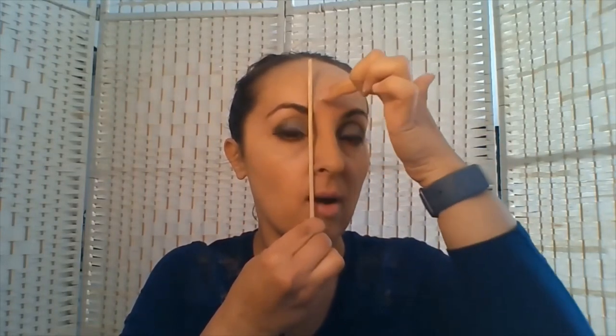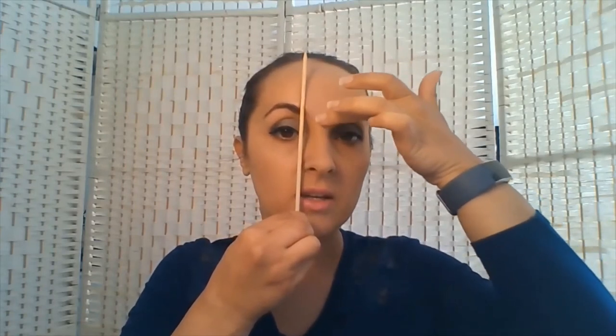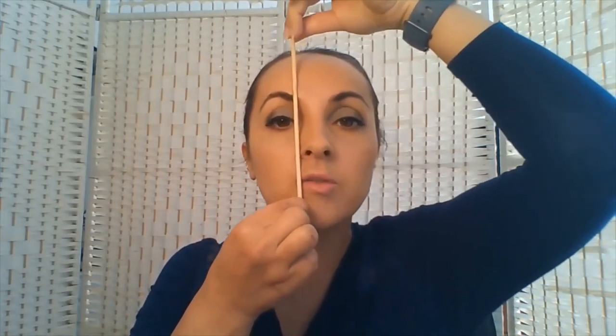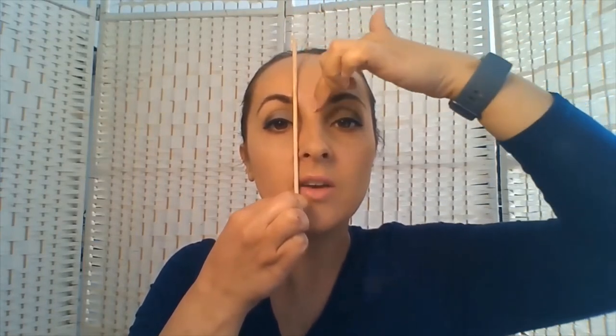The next step is measuring the eyebrows. We're going to use our orange stick, and we're going to measure from the inside to begin — it goes from the outside of your nose, then on the inside of the brow, and you want to come up in a straight vertical line towards the hairline. Any hairs on the inside of that line are the ones you want to remove.